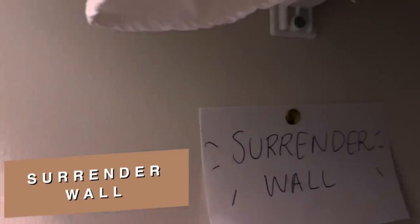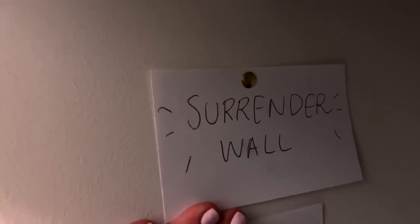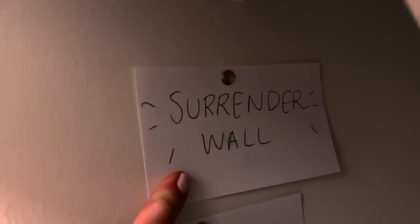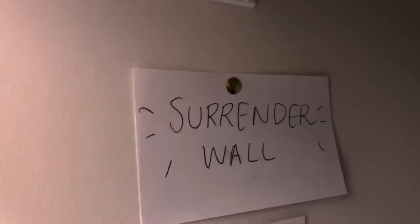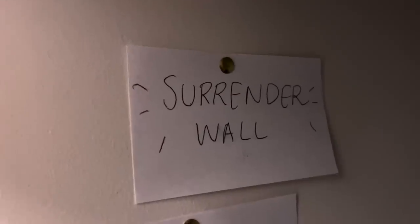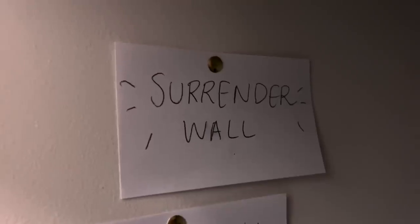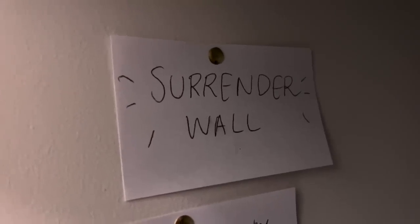Now we've moved to another area of the prayer closet. I just started doing this — it's a surrender wall where you literally just write things that you're surrendering to God. I'm not going to show you what's underneath here because it's private, but write down things you're surrendering to the Lord, things you're giving over to him. The second something keeps coming up again and again, you put it up here and leave it here. You don't have to worry about it anymore. So start a surrender wall as well.